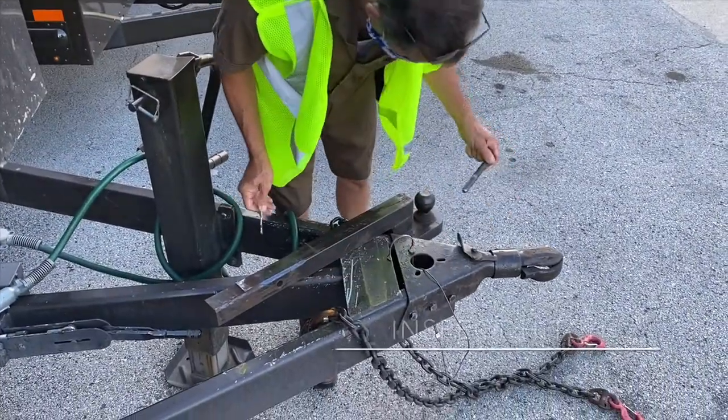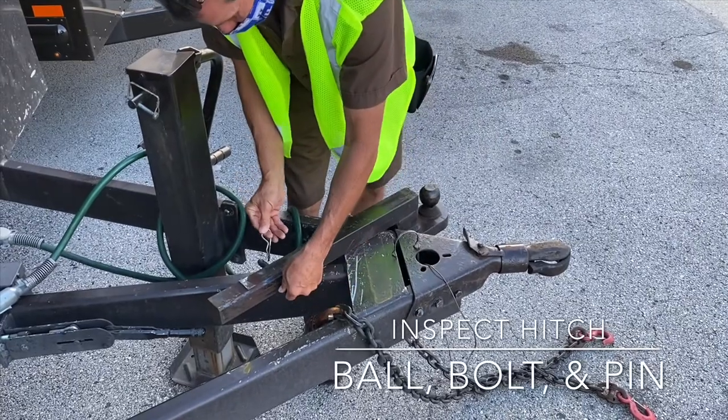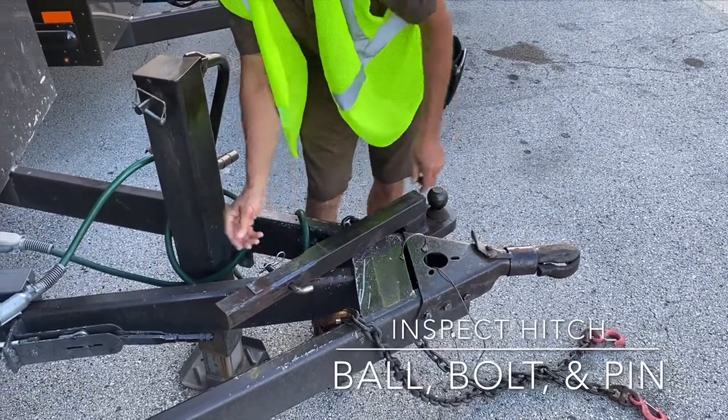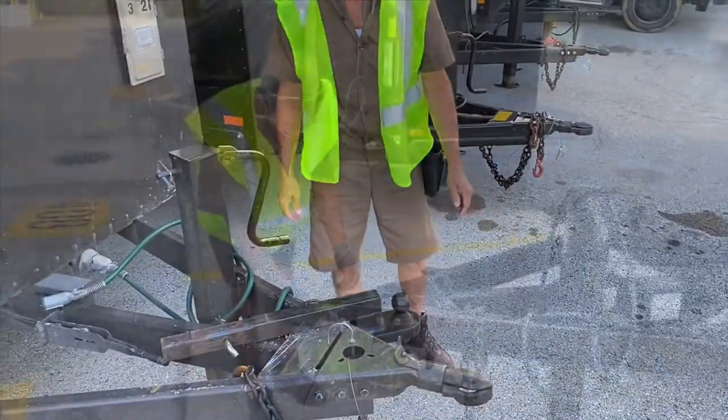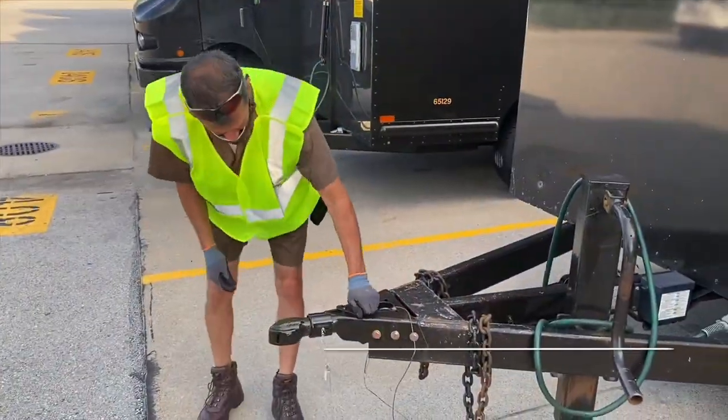The first step is inspection of the vehicle. Make sure that all the parts are not rusted or frayed. Check your ball, your pin, and any moving parts. Make sure they are lubricated and in good condition.